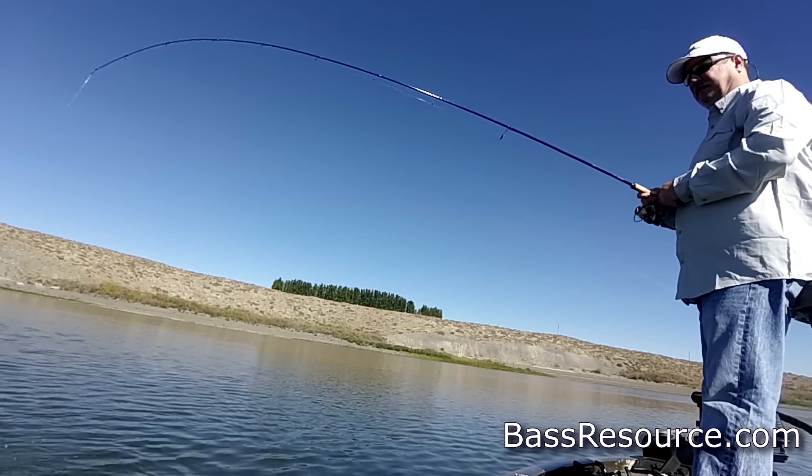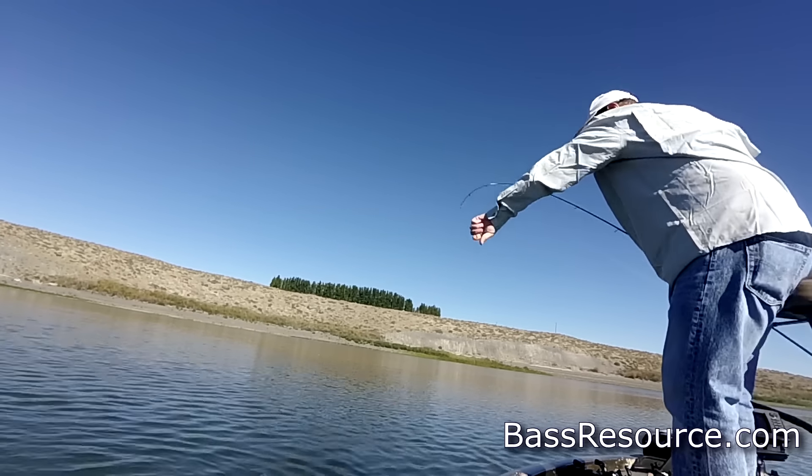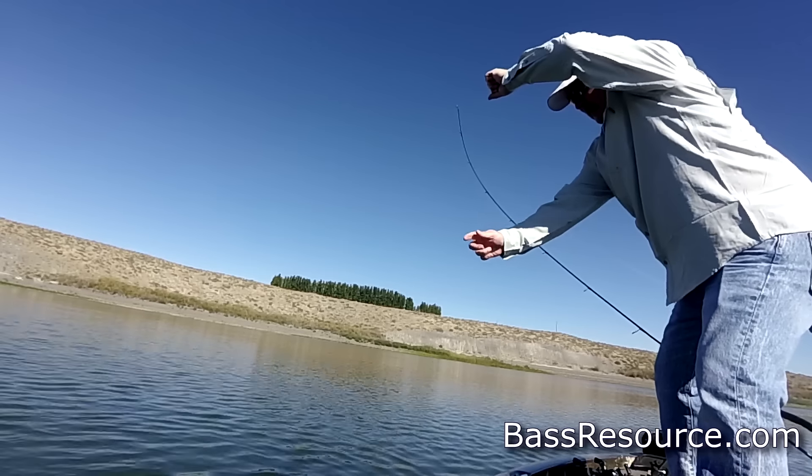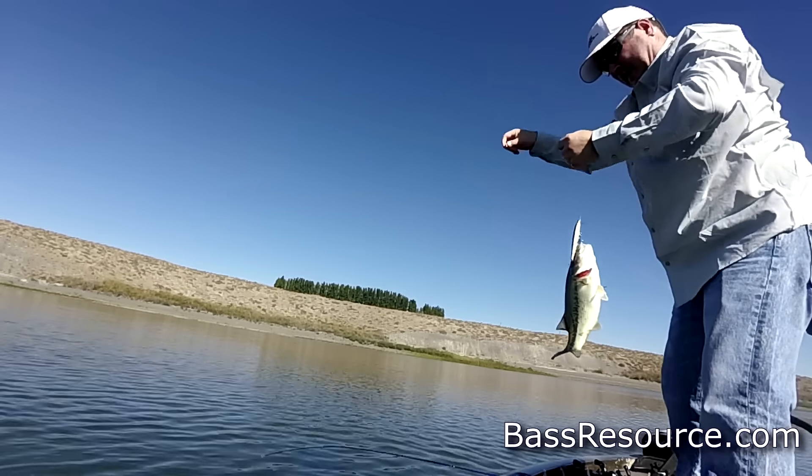You can throw them over points, over humps in deeper water, or along docks and weed edges. Basically any depth where the bass are holding, it's a great lure to throw in September that I have a lot of confidence in.